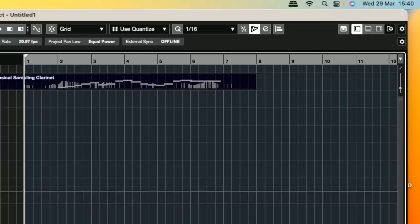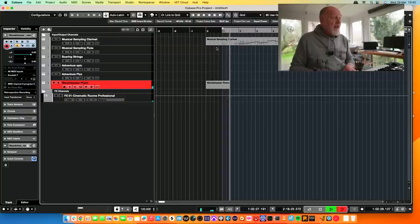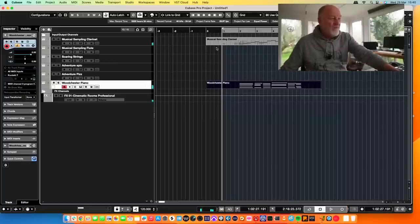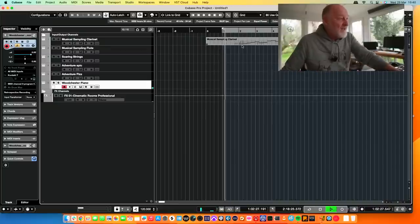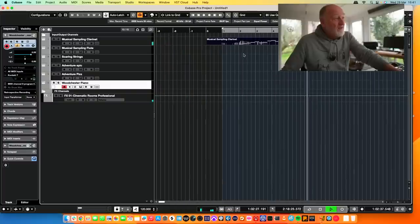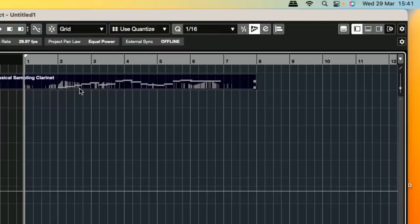And this is before we've even got into the business of trying to put some harmonic accompaniment with it, which is another aspect of this. Rhythmic identity — that is something which we don't have going on here. So how am I going to make this better? I'm going to try and find, first of all, something which resembles a motif in here, or something which I can build on.